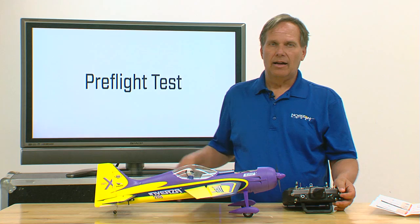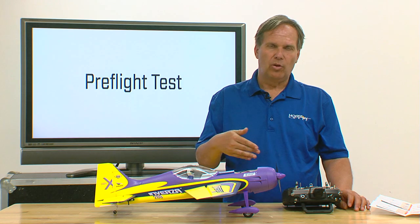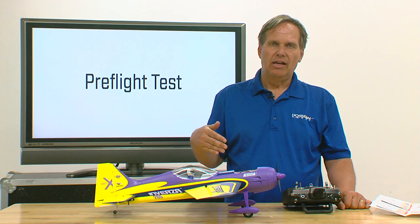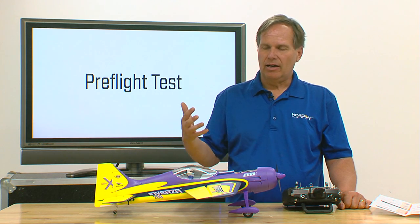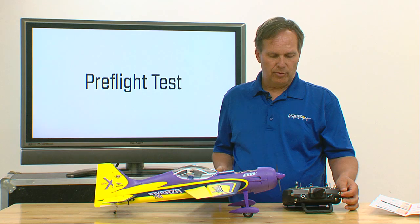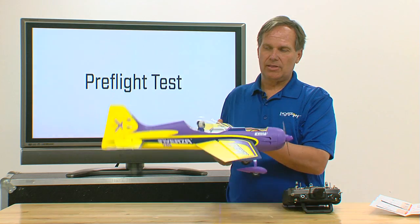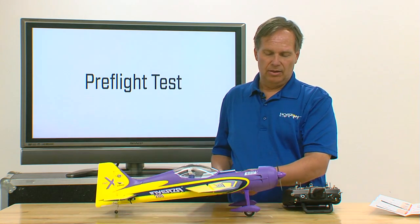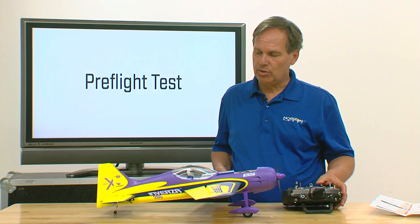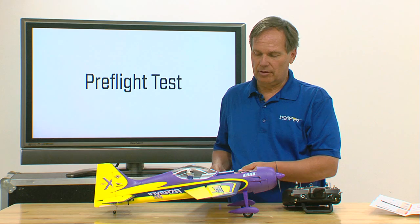Flight mode 3 I've set up with relative adjustments — flight modes 1 and 2 are absolute so I won't be able to adjust those — but in flight mode 3 I've got high rates, high throws, heading hold, and a lot of gain. I just flipped to flight mode 3 and as you'll see I have heading hold and everything moves a lot. You'll also notice how much control throw I have — huge control throws — and that's going to allow me to hover and do 3D maneuvers very aggressively.